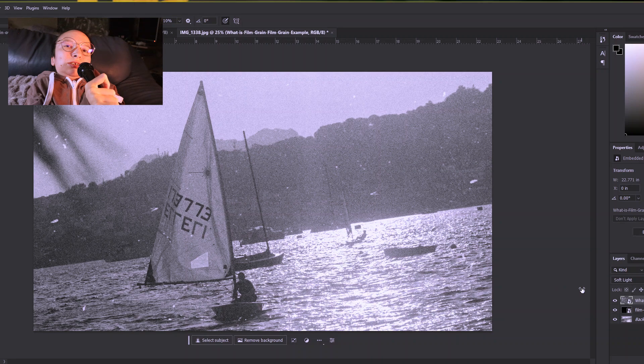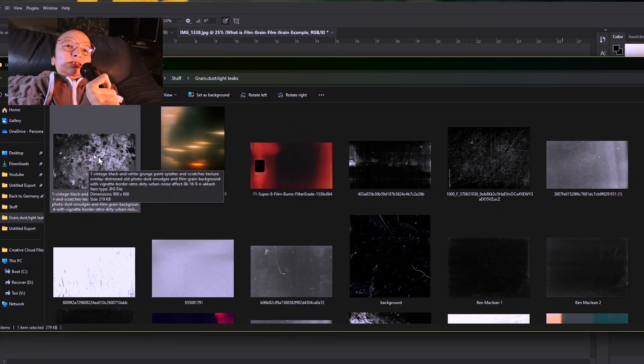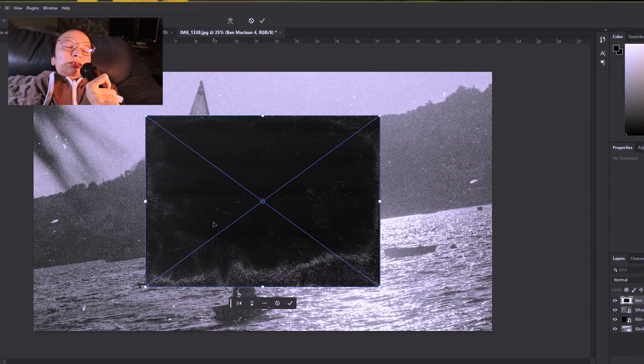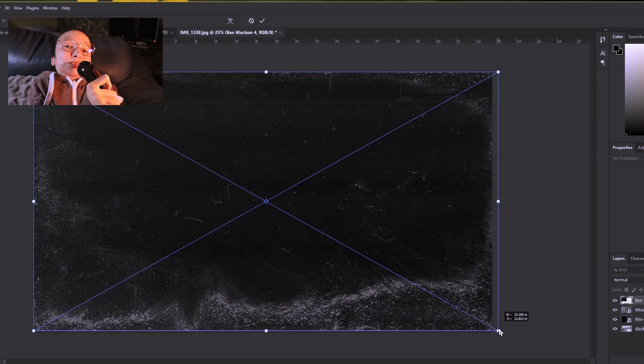Lower the opacity — not fully. Something like this would work, and it looks pretty nice for now. Maybe we can work on another texture and see what we can find in the folder. We have some scratches and grains, and also light leaks for color. I don't think we need the light leaks — it's too much. Let's go for maybe this one and try it. You can also rotate the texture or do anything you want, because at the end of the day it's just what you want it to look like.